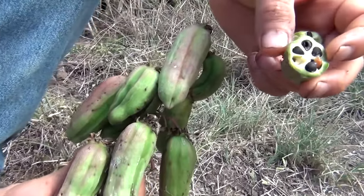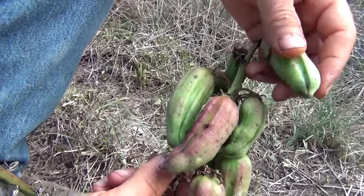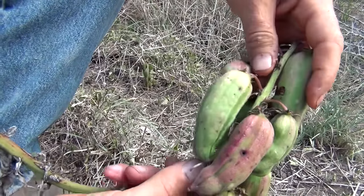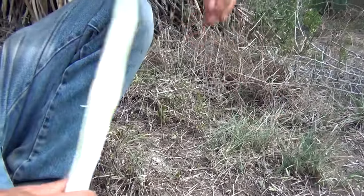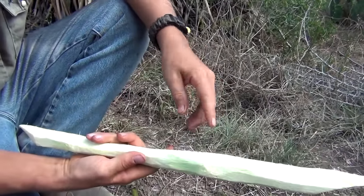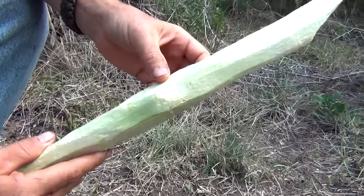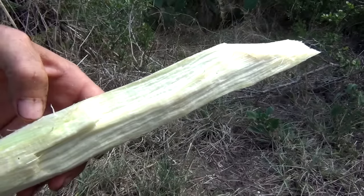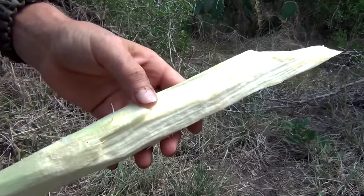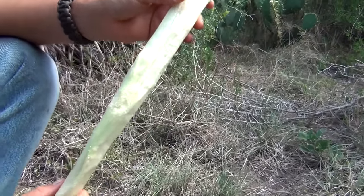So hopefully y'all learned something, guys. Pretty interesting pods; seeds are developing. Once they dry out they're actually like a barley — you can grind them up, make flour, and utilize those later on. But again — sugar, just like sugar cane. This is desert sugar cane: the yucca stalk, useful even after the flowers and blossoms, and it's hardened up. A lot of good calories in there. Guys, like, subscribe, follow us, tell us what you think about this.